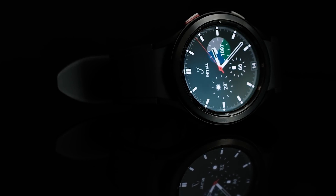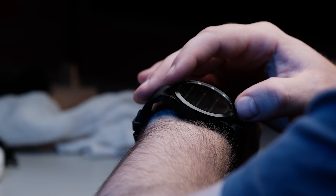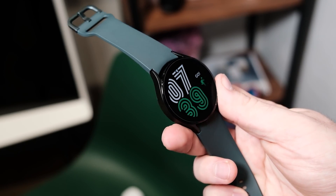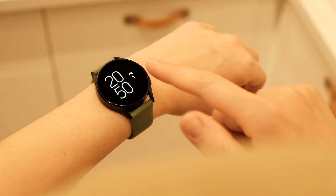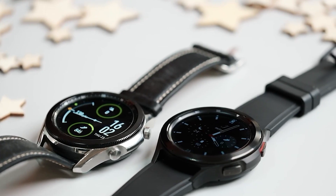Hello folks! Samsung's Galaxy Watch 4 is the best smartwatch you can buy for Android, as it delivers not only the first experience built on top of Wear OS 3, but also some of the best features. However, the battery life has been a bit disappointing, especially compared to previous generation devices.